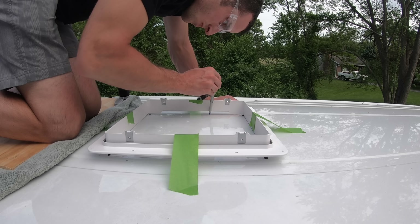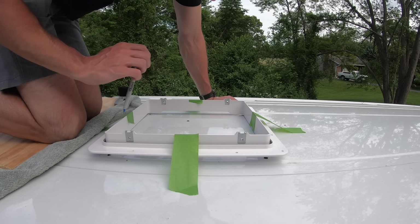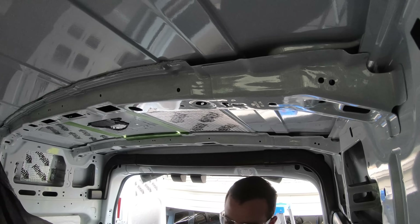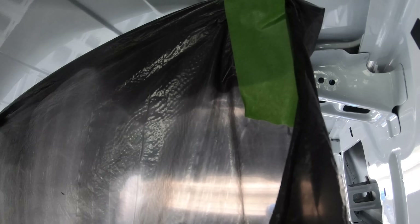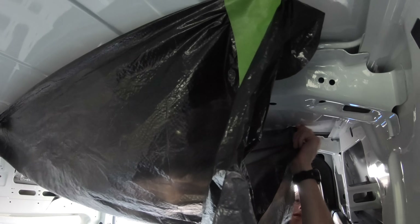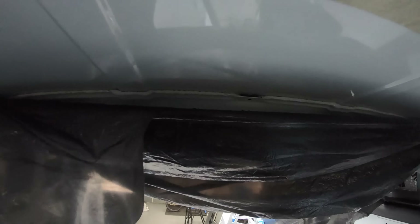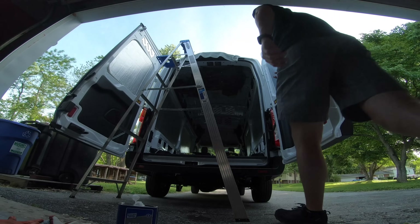After drilling all four holes, I went up on the roof and connected the dots using an adapter to draw a straight line between all four holes. Once I had a clean line to cut along, I went inside the van and put up a trash bag to catch any metal shavings that would fall during the cut.